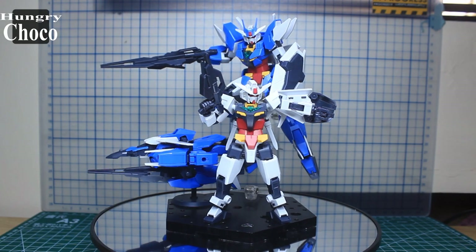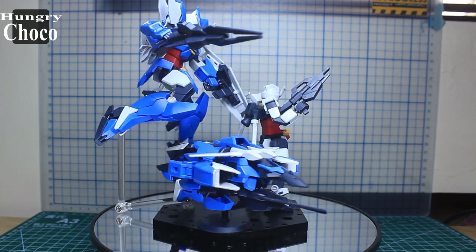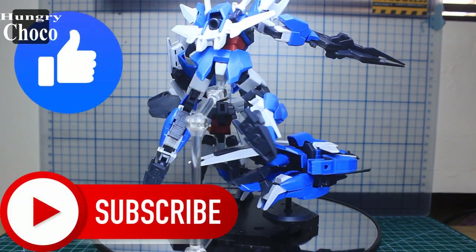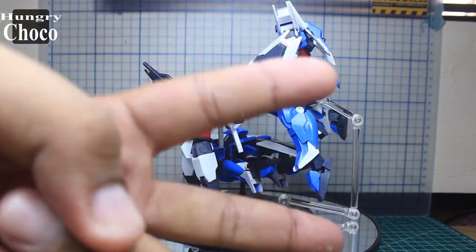And that is it for our review of the Earth 3 Gundam! What are your thoughts about this kit? Let me know down in the comments below, and don't forget to hit that like button, click subscribe, and turn on the notification bell for future reviews. Thank you so much guys for watching, and I'll see you on the next build — peace!